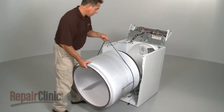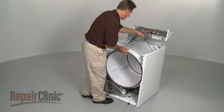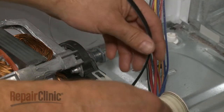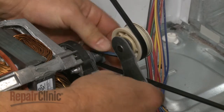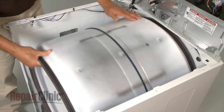Next, replace the drum by aligning its rim on the two rear rollers, and loop the belt around the tension pulley and motor shaft in a zigzag formation. Rotate the drum to help align the belt.